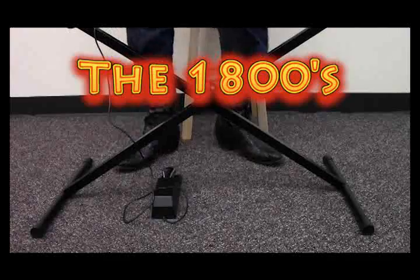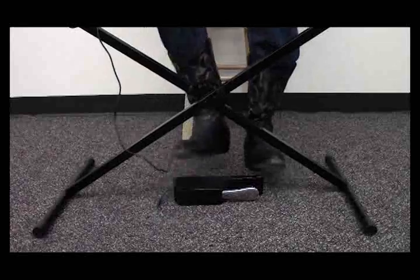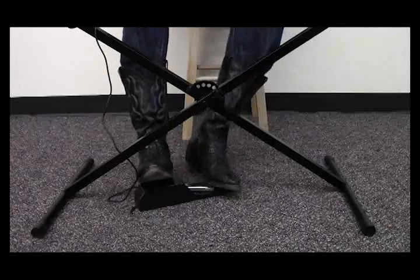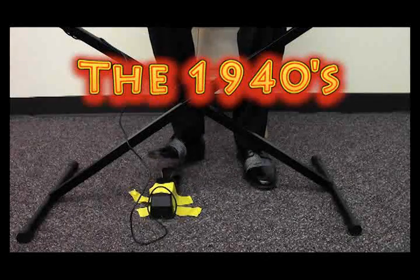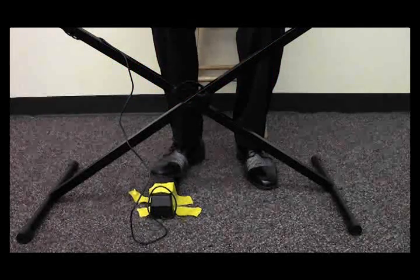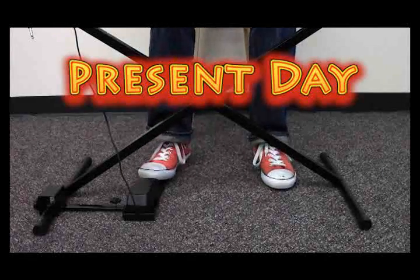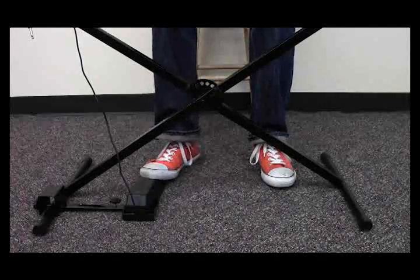Over the years, pianists have solved this problem by unconventional means — some more unconventional than others. But no longer do we have to be plagued with this problem. Now you can focus on your performance and not your pedal.